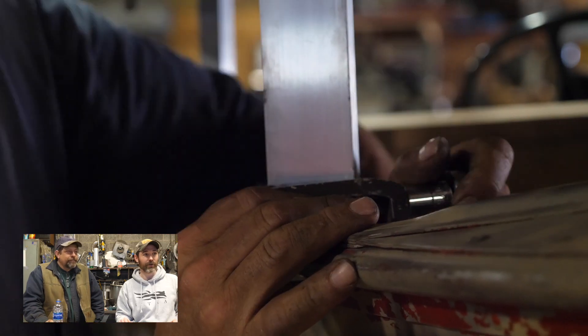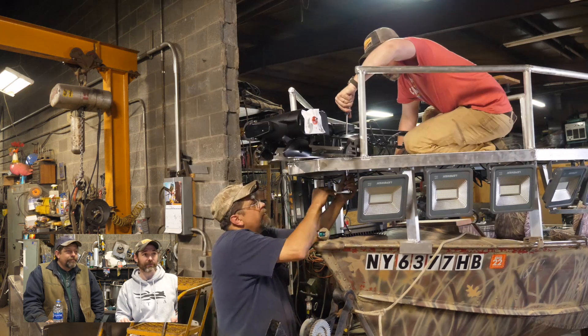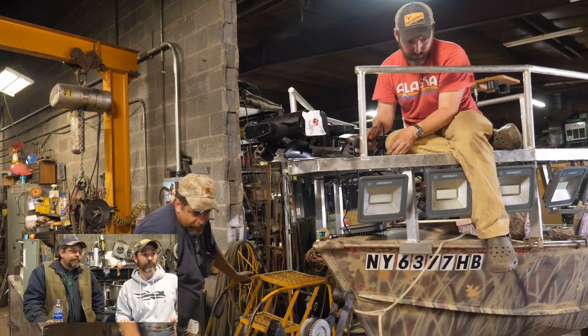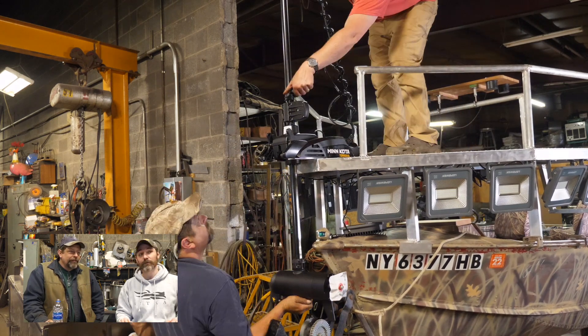Those truck clamps worked super good. Now the motor just gets bolted on — that's very straightforward. If you think about it, the trolling motor was the easiest thing we did.